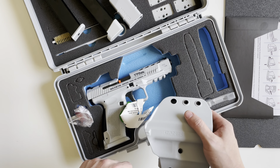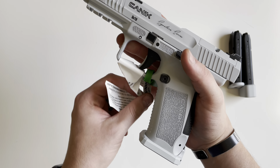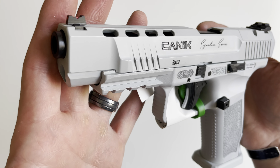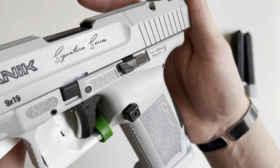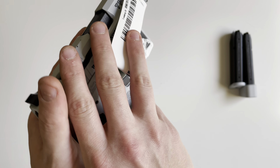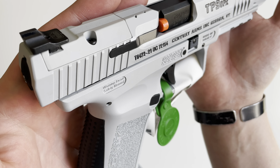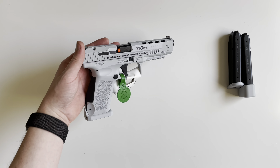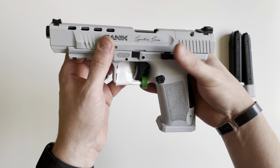So let me get this box out of the way and we'll start going over the features of the TP9 SFX. Here is the Canik TP9 SFX Signature Series in a Whiteout color. A lot of the marketing materials did showcase a more white color, but this is more or less a very light gray — as you can see next to my white table right there.